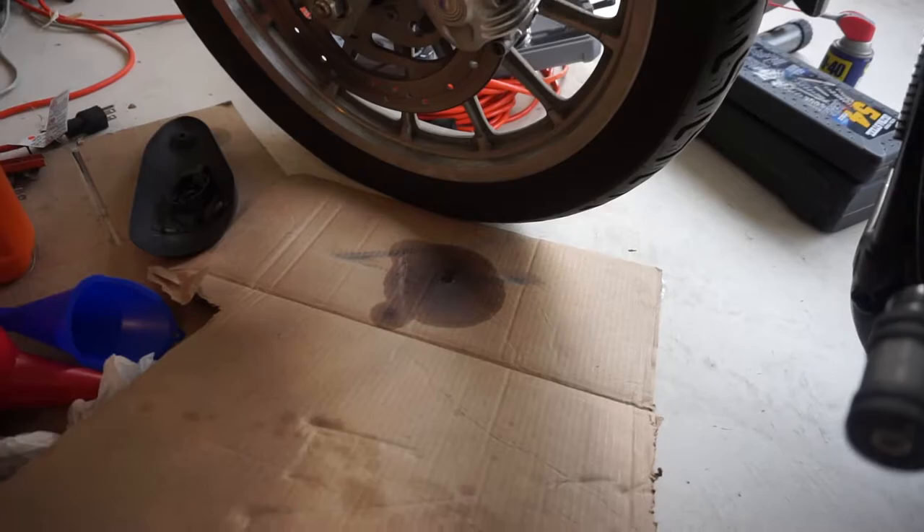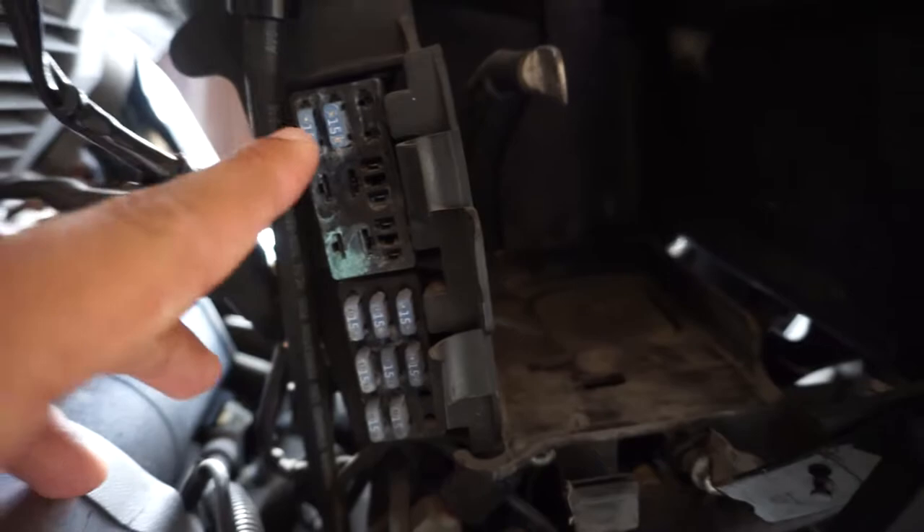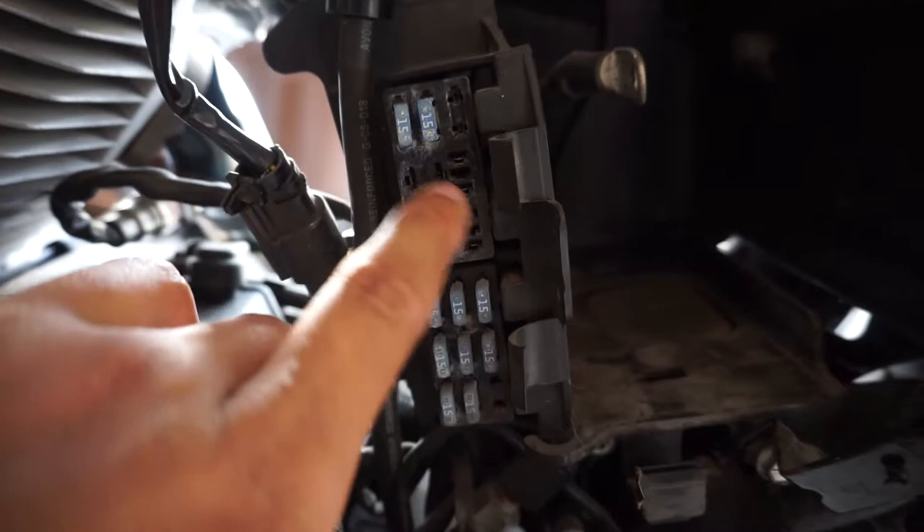I'm gonna bleed those brakes and get some new brake fluid in there, make sure everything's tightened on real good. I've been ordering a ton of stuff for the project to get it going. I also noticed — and I already bought the majority of the stuff for it — she has a ton of corrosion on the motherboard for her bike. I'm gonna clean that off, get an air compressor, blast it all out, change out all these fuses — they're 15s. I already got the ones from Harley for the system and the starter relay. Honestly, I think that's why the bike wouldn't crank up.